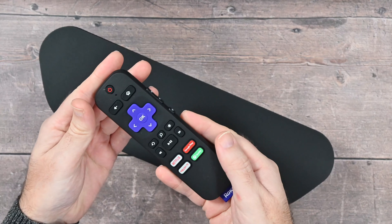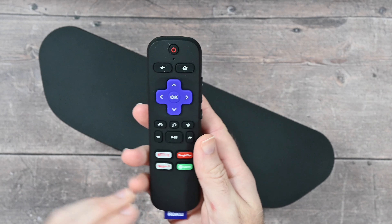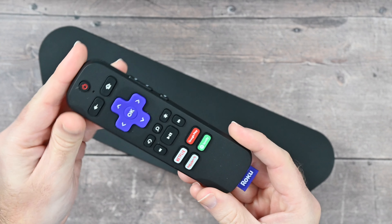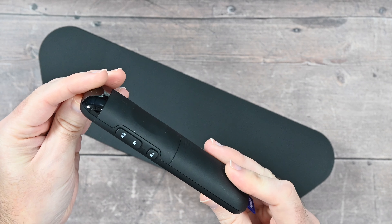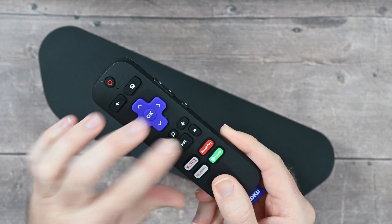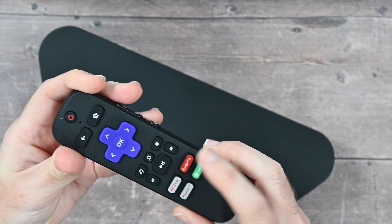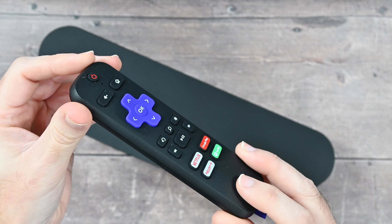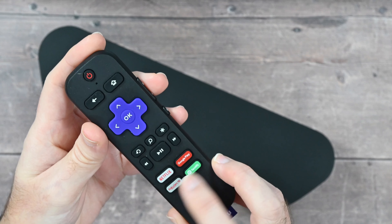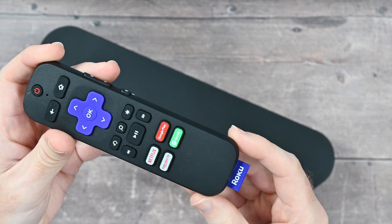We've also got the remote I mentioned earlier. Roku remotes are really good — one of the best types of remote supplied with a media player. More often than not media players have really bad remote controls, but this is great. It's a proper remote control. We've got volume controls on the side, the power on/off button, and other controls for navigating around the menu system, play/pause, searching, and then we've got some direct access buttons to the likes of Netflix, Google Play, Spotify and Rakuten TV. I'm not sure if they're reassignable but I don't think they are — correct me if I'm wrong. It's just a very nice quality remote control.